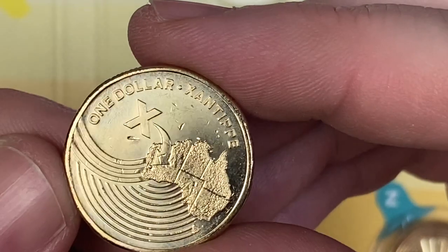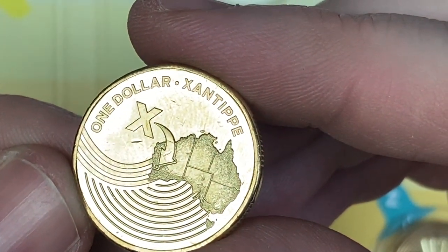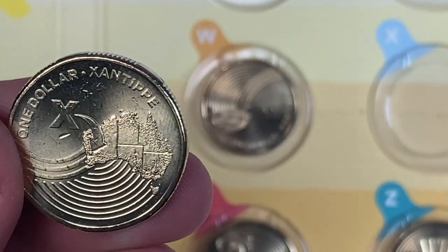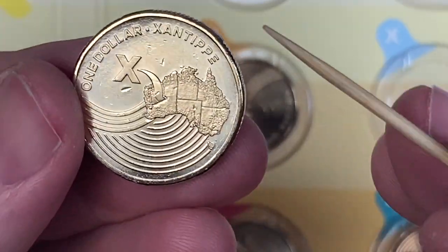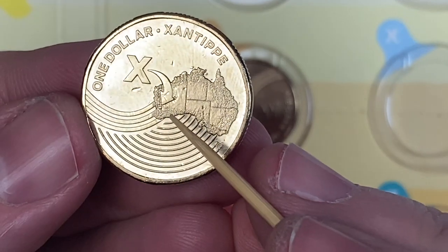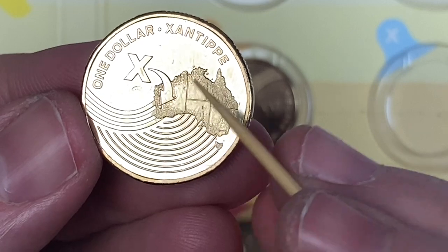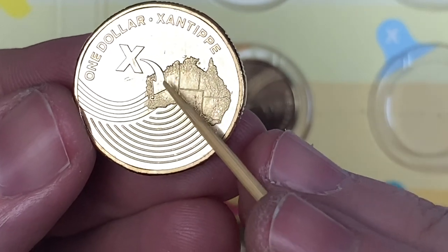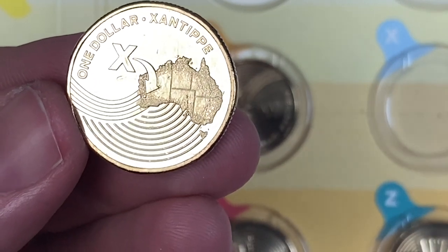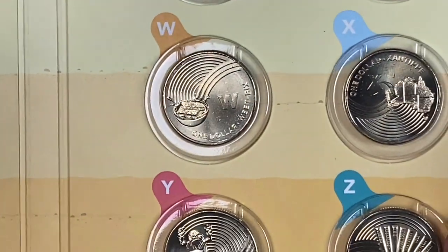Z — I'm not going to be able to pronounce this one — Xanthippe? Zantipi? Anyway, anyone who wants to know where Zantipi is, it's right at the just to the south of that arrow on the map of Australia. Look for the arrow and then go right to the bottom and you'll see that little blob. I assume that's how you pronounce it — English is not my strong suit.